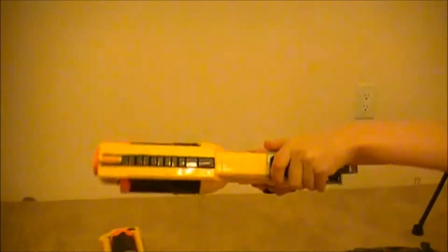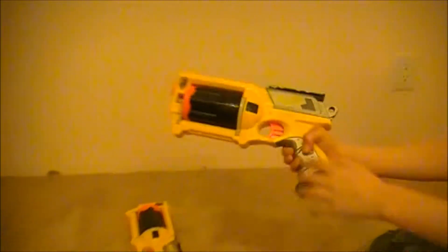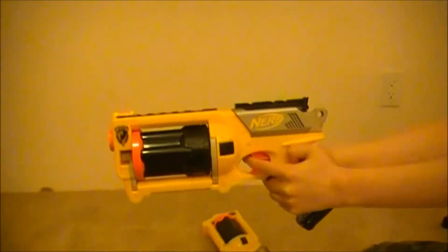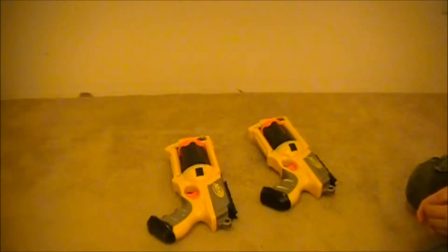Unmodified. Modified. Could you hear the difference?